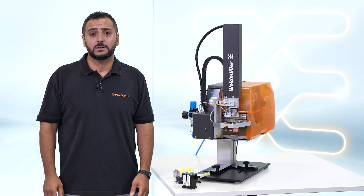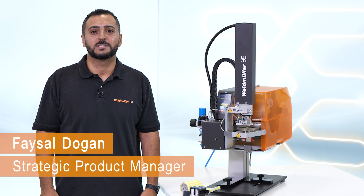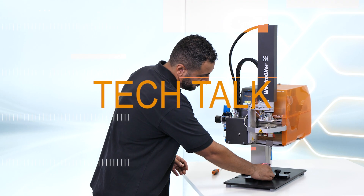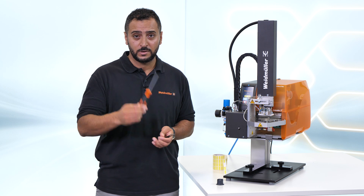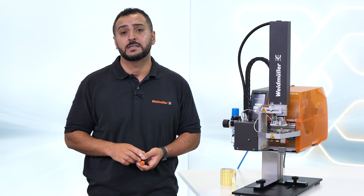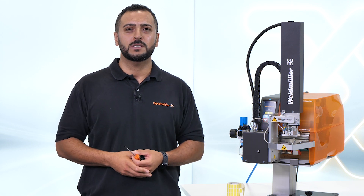Are you also facing increasing requirements for component labeling? My name is Faisal Dogan, and if you want to know how to save time instead of placing labels manually, watch this video. Do you also use tweezers, screwdrivers, or other precision tools to place labels in the correct position — not just once, but tons of times per year? Hey Weidmüller, do you have a solution for me?